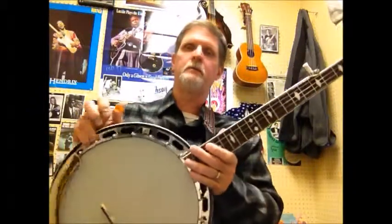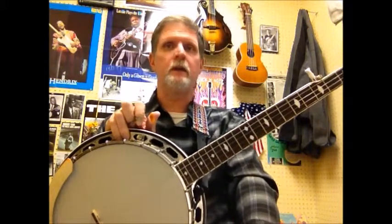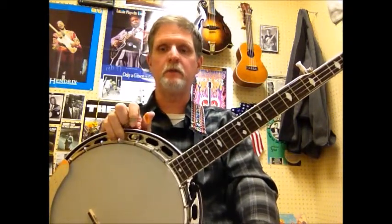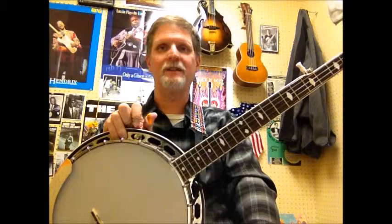Hopefully this will make a nice reference for my students or anybody learning the rolls from this book. Dr. Wernick says these are just arbitrary names for the rolls, so don't worry so much about memorizing the names as you do just memorizing the patterns. I hope this was informative and fun, and I'll see you next time.